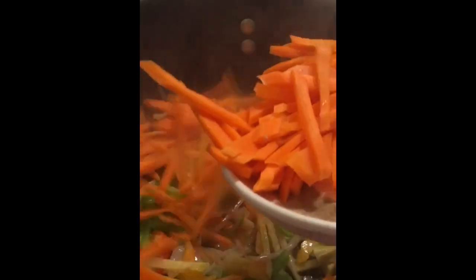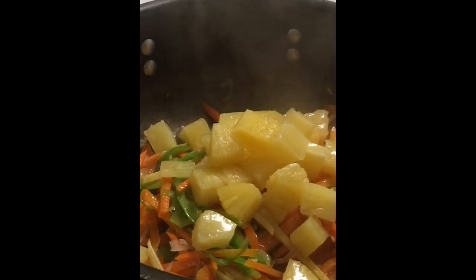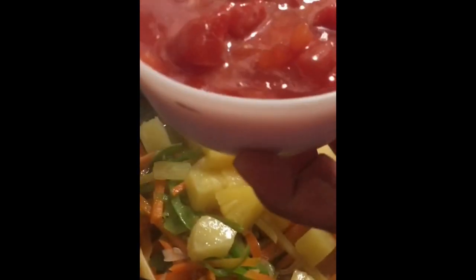I'm going to add the bell peppers, then I'm going to add the carrots. Then we'll add the pineapple, and also our diced tomatoes.